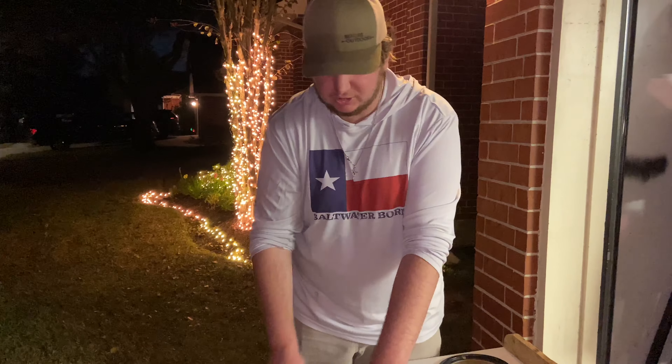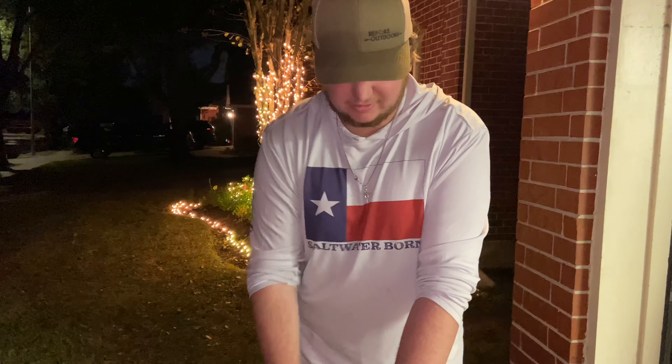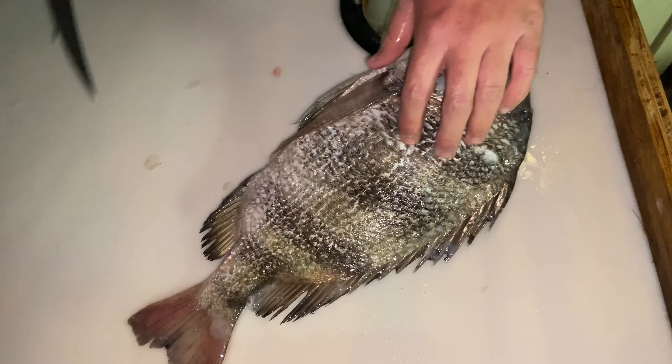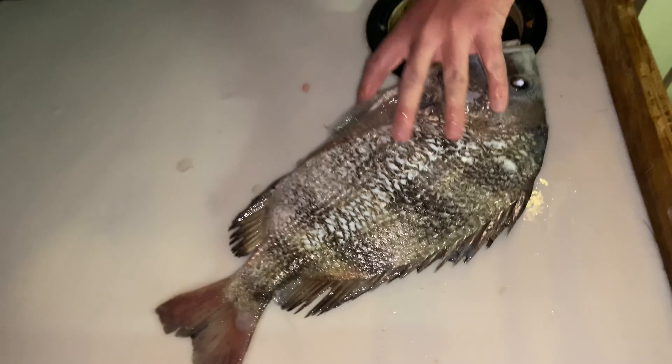We're going to do this all over the fish, then take the guts out, and that's it — throw it in the oven, put a little seasoning on it and some lemons. We got this thing all scaled up nice and good. It's pretty neat how it still has its colors from the skin underneath — I just find that cool.